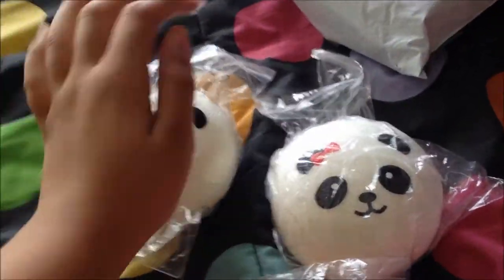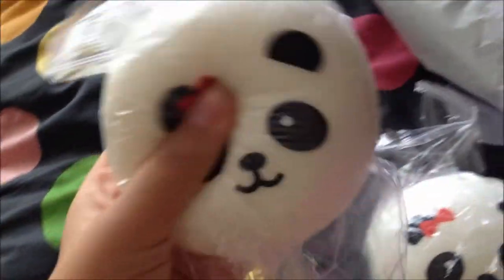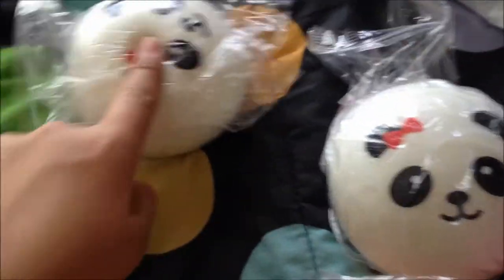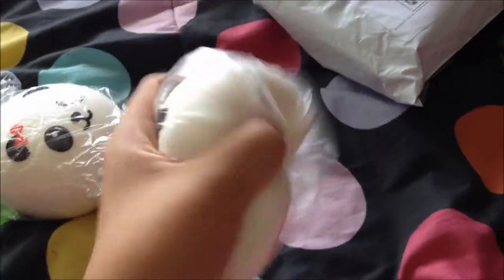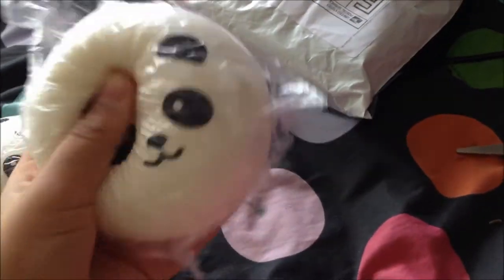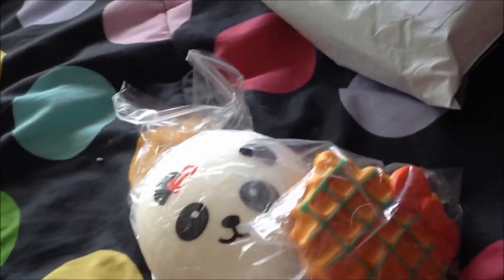These ones aren't that squishy but they are — oh my gosh, I'm so excited! I've been waiting for these since the eighth. This is like super squishy. These are my first squishies ever, so I'm super excited to squish them and stuff.